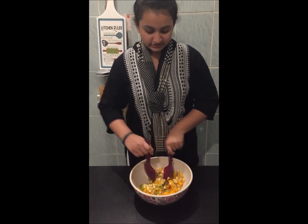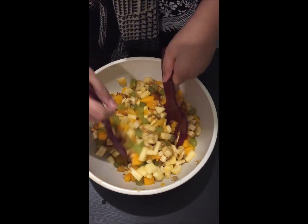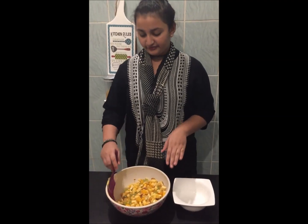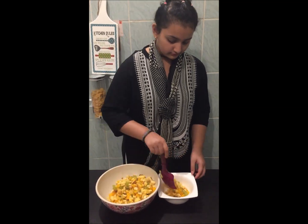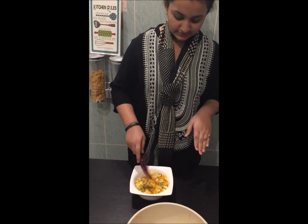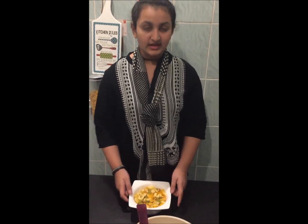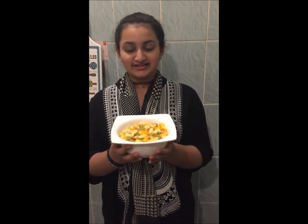Mix all of this together. Now we have mixed well and we have to serve it now. Just make sure to pour the juice. And now our fruit chaat is ready.